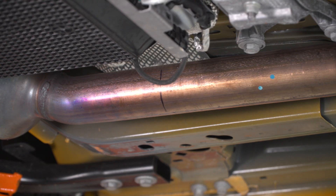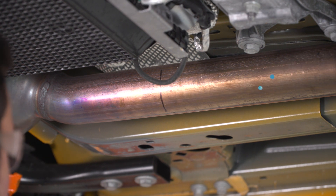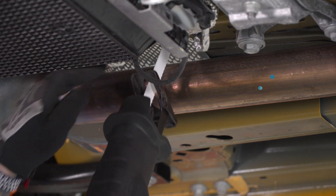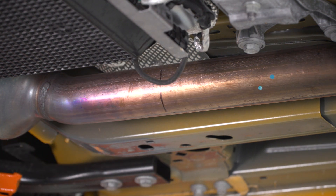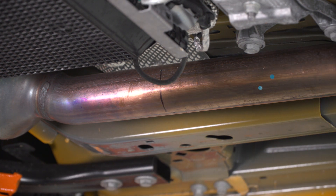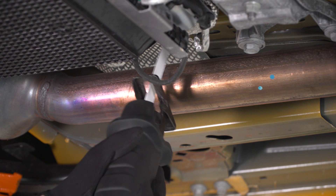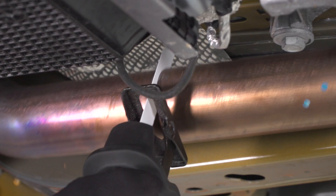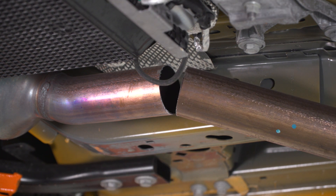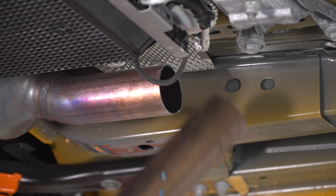I'm going to make this cut using a Sawzall and a thin kerf metal blade — make sure you use a metal blade. Wear safety glasses and be safe. Keep in mind we are very close to the vehicle's floorboard, so don't push the blade all the way up or it will jab right into the floorboard. Pull back a little and make the cut — the pipe will fall once cut, so stay out of the way if you're working on the ground. After cutting, I'll take a die grinder and deburr the cut to make sure it's a smooth surface.